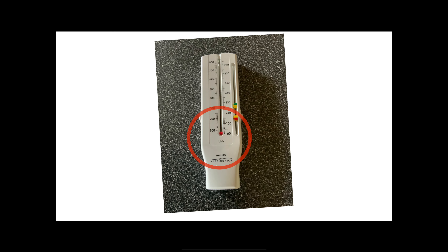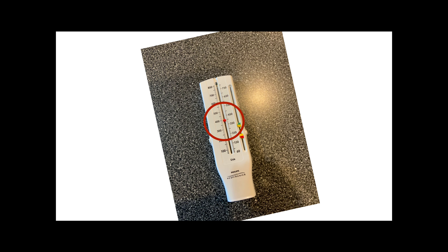Now we're going to demonstrate that. You should stand up — you get more air into your lungs when you stand up. We're going to make it a contest. Big breath in, blow out hard and fast. The little red indicator on here goes up to show how far you went, and then we're going to push that back down because we're going to repeat this three times to get our average.